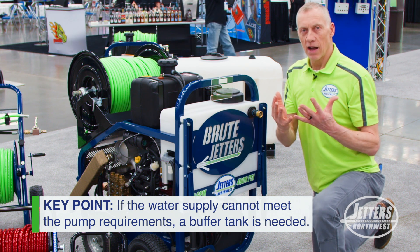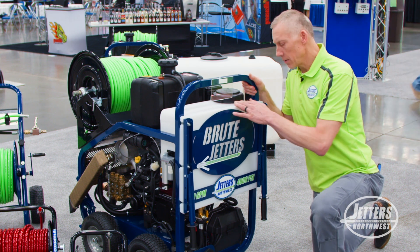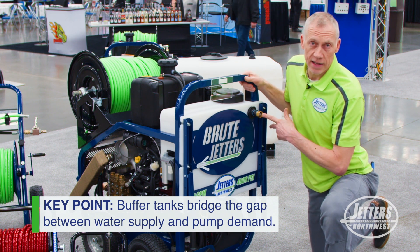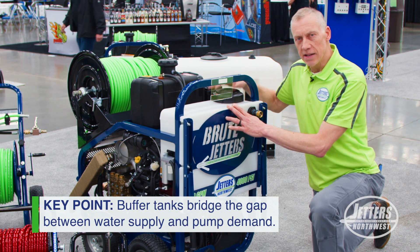You need to feed a HydroJetter's pump water, and the buffer tank gives you a buffer between what your garden hose might be giving you — which might be say 6, 7, or 8 gallons a minute — and the demand of the jetter pump, which could be 9 gallons a minute or more.